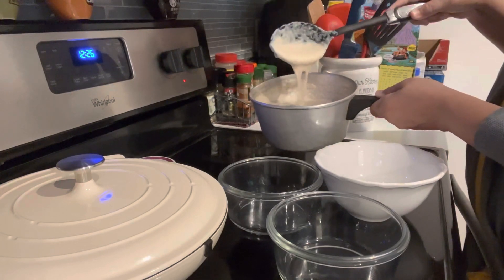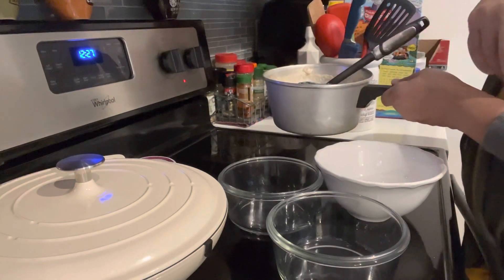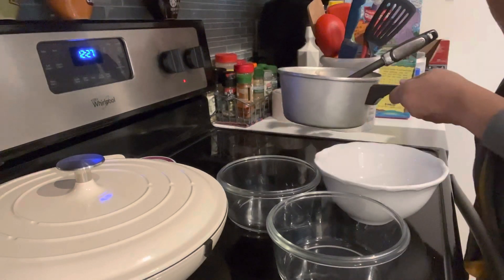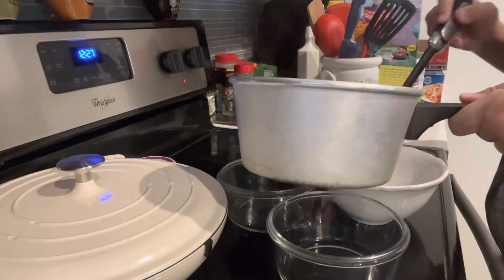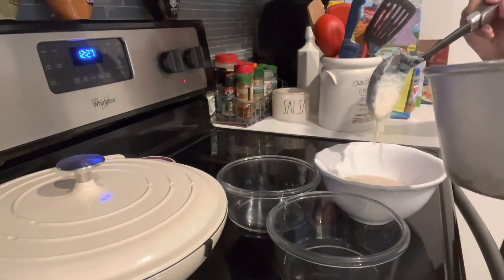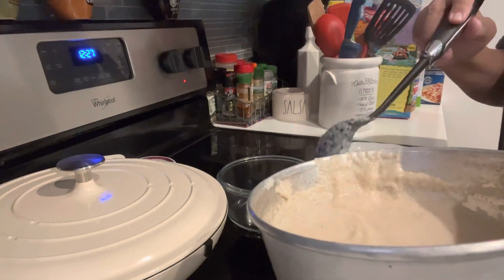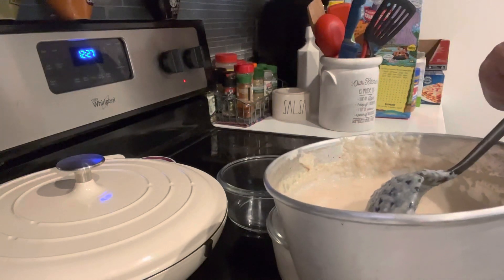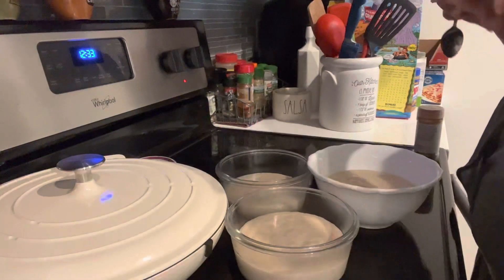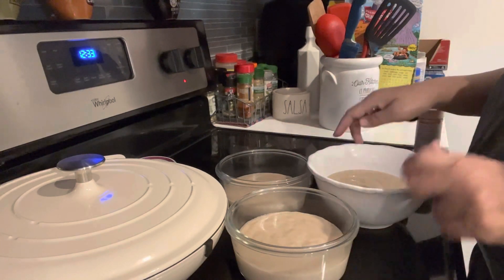My friends, the breakfast is ready and this is how I like it thickened. If you like it loose, that's okay, but this is how I like it. What I do is divide the cream of wheat between three bowls — two bowls to put away for later and one to eat for breakfast now. I normally just put about two scoops of it and divide it. I'll bring you back to show you the last step, which is the taste test.